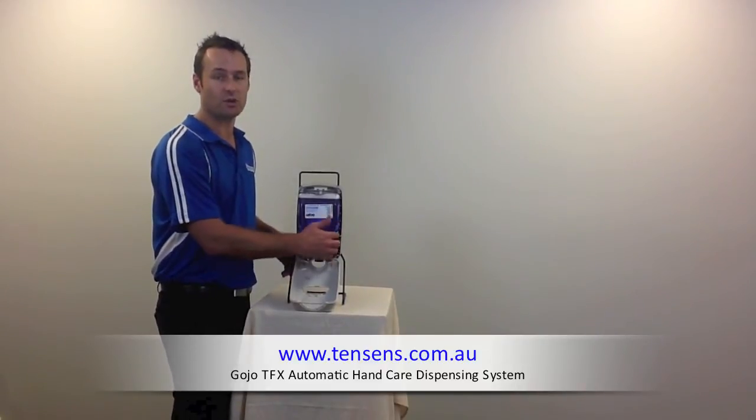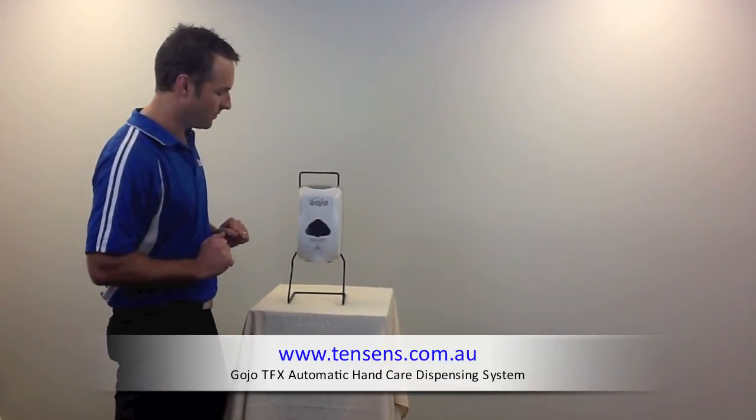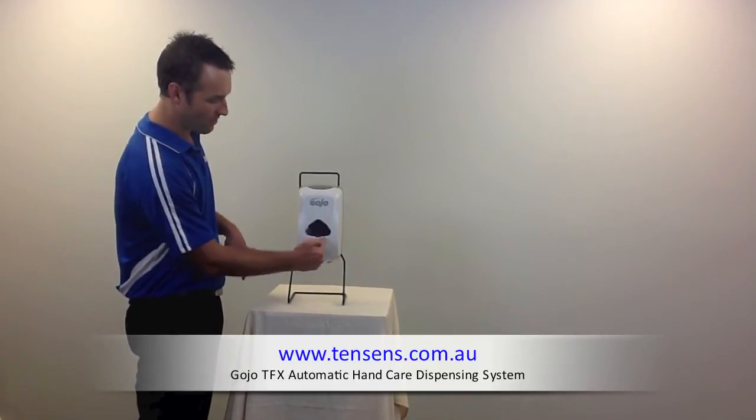It comes with a set of batteries in the box. Three batteries will last 12 months. Shut the door. We've got a green flashing light to indicate that the dispensing system is working. It says on the front — it tells you automatic dispensing system.